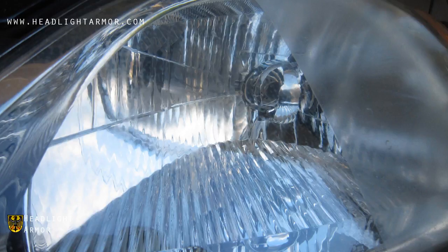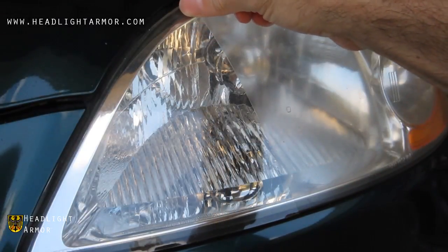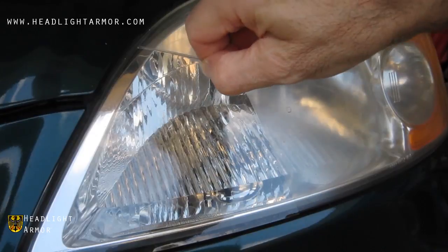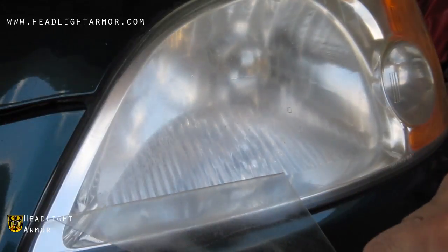There's a nice big close-up shot of the difference. And now we'll go ahead and peel back the material we just applied so that you can see the headlight still looks frosted underneath. And there you have it.